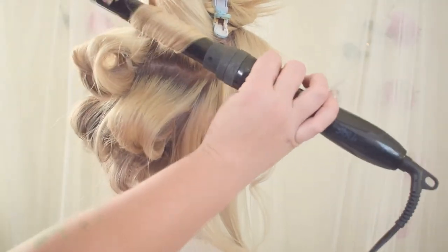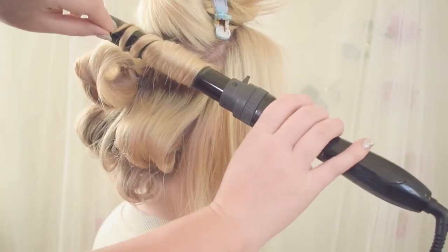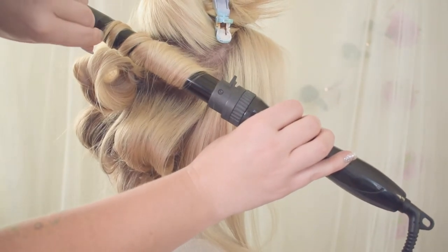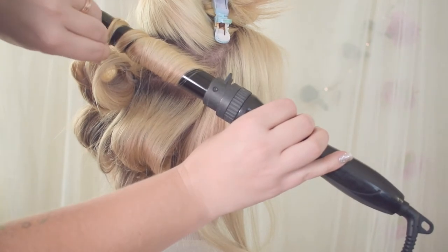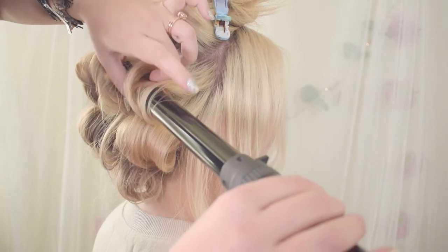As you can tell, you can't really tell it's had a crimper go through it, but you can feel it, and the end result has a huge impact. If you guys ever want to see a side-by-side of the difference of a style or braids with a micro crimp and one without, let me know. I would love to do that for you.